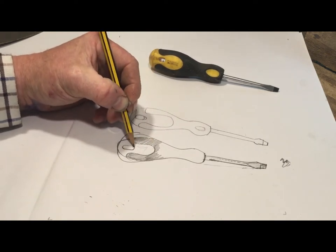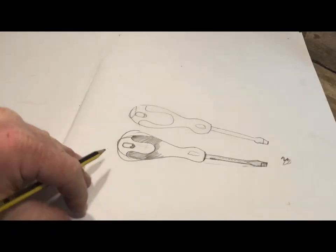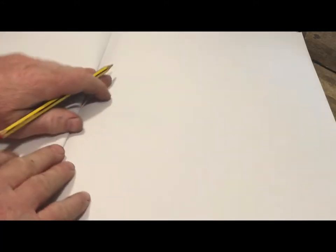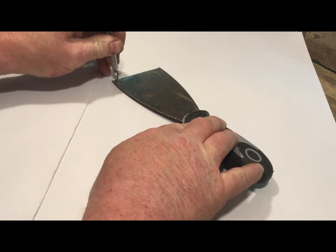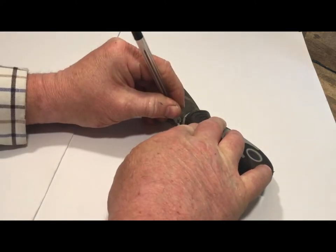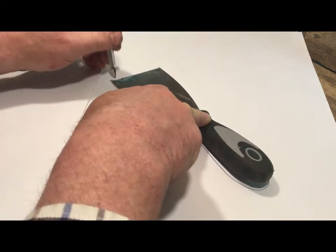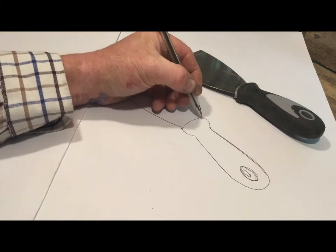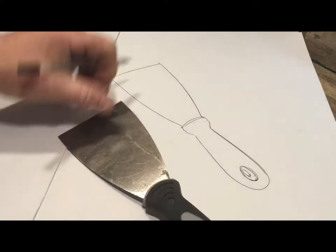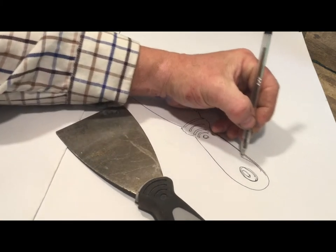Some people are not that confident going straight into drawing like that. The good thing about tools is the majority of them are quite flat, so there is absolutely nothing wrong with putting things down and drawing around them. Here I've got a paint scraper and I'm using a biro now for something a bit different. When you come to give this work in for GCSE, they don't care how you make the images - they don't care if you draw around them or use printing or rubbings. Drawing around an object to get your basic shape right is perfectly fine. I quite like biro for drawing because it frees you up and you don't get so worried about making an error.